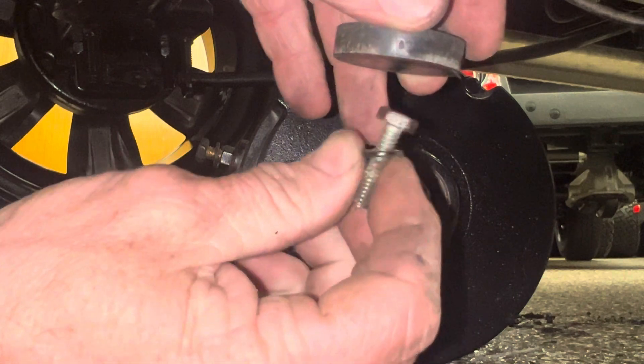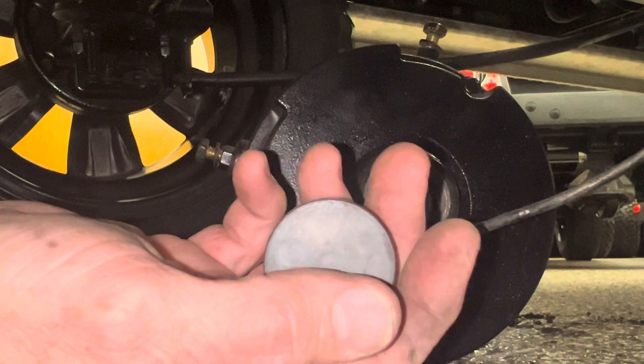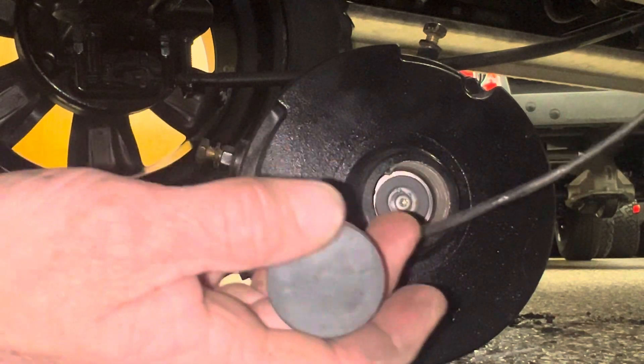Spin your drill with the magnet on it, jack the cart up, hit the gas, and if the cart runs fast, you know the speed sensor is good. If it runs slow, you know the speed sensor is bad.